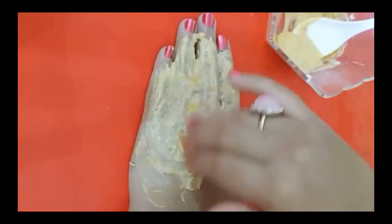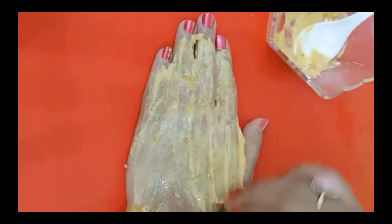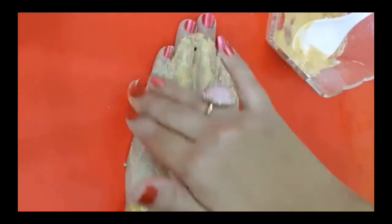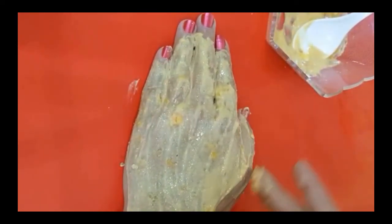When the 20 minutes are up and the mask is dry, wash it off with cold water. Friends, if you follow these two remedies, your pores will be minimized completely and your skin will look like glass skin. You have to try these two steps once a week.